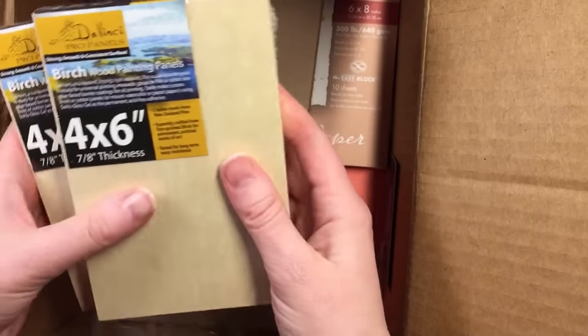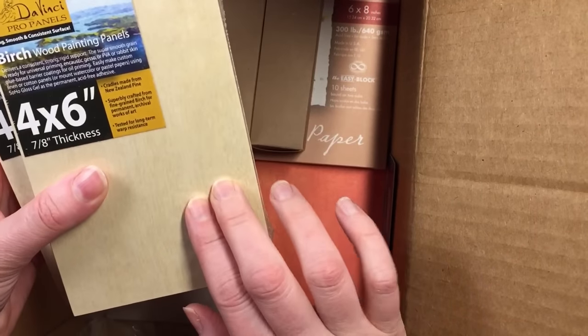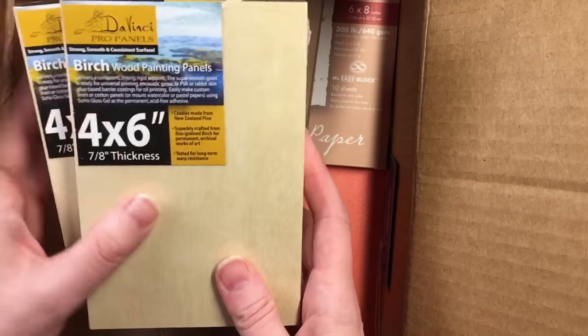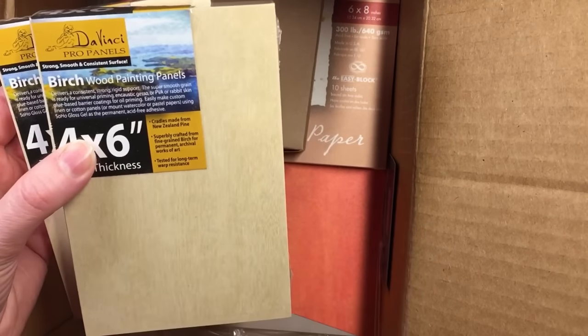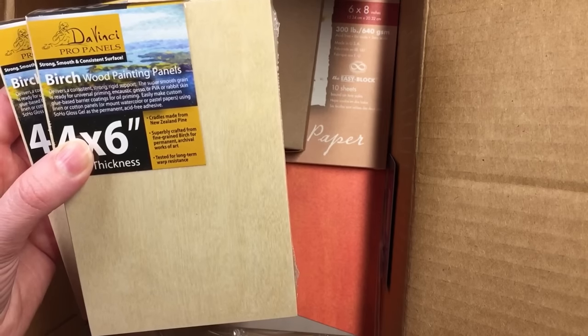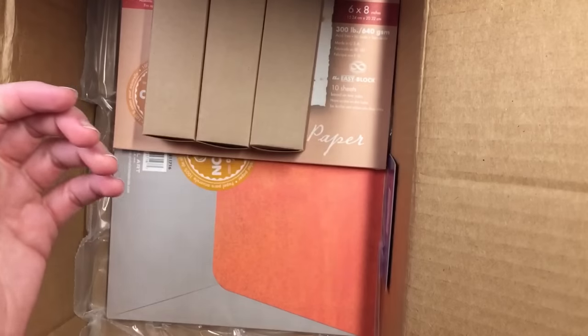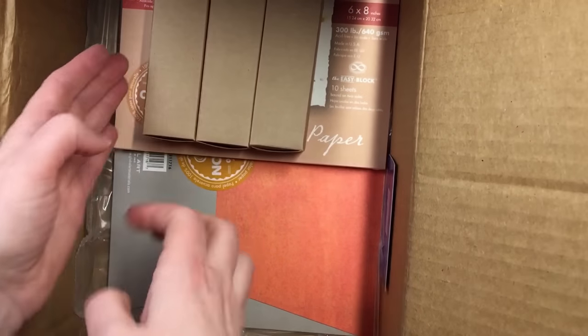Then there are just some plain birch wood painting panels which I would prime with some gesso first. You have to prime these first. I got that set for a really good price.